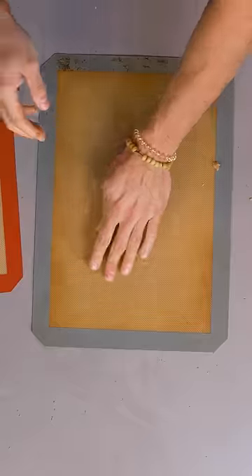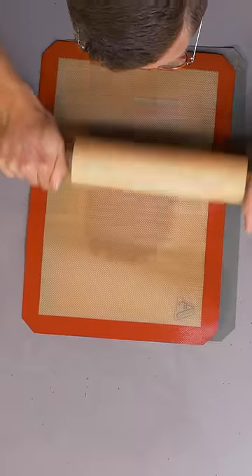We're gonna let it set up in the fridge for half an hour. Pop it on a silicone mat, another one on top, and we're gonna roll it out thin. Bake it off. Crispy.